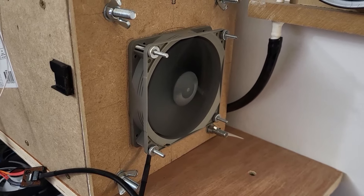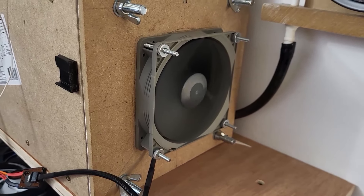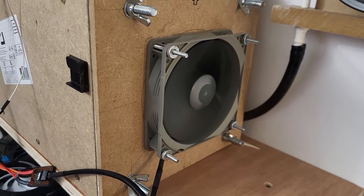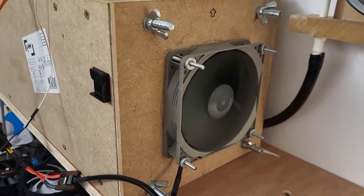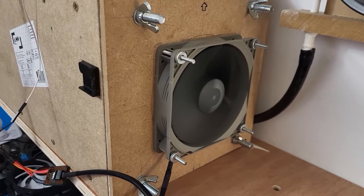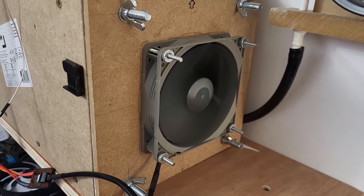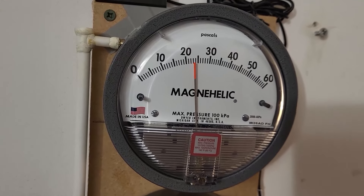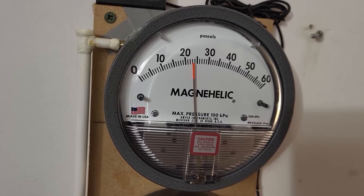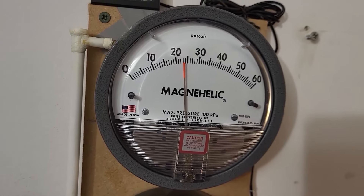Here is the Noctua P12. Despite its rated speed of approximately 1700 RPM, when I put it on this dead-headed chamber it drops to below 1500 RPM, so I've had to over-volt it to get it up to the 1600 RPM target. At that speed, we are getting almost 24 Pascals — a good bit more powerful than any of the other fans tested so far.